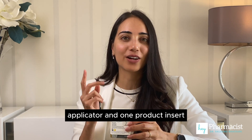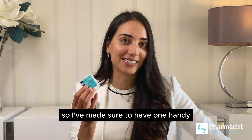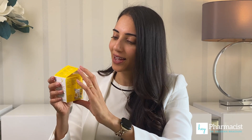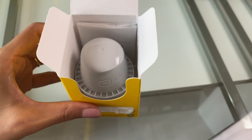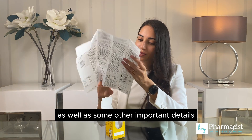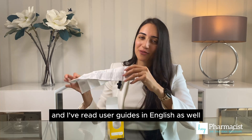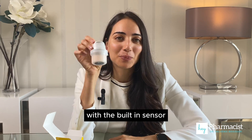The contents in this box contain one sensor applicator and one product insert. There are no alcohol wipes included, so I've made sure to have one handy. The product insert has a really nice visual of how the insertion process works as well as some other important details. I'm going to set this aside because it's in a language I don't understand, and I'm pretty familiar with the process from reading user guides in English.